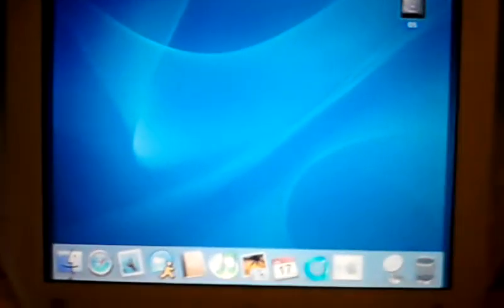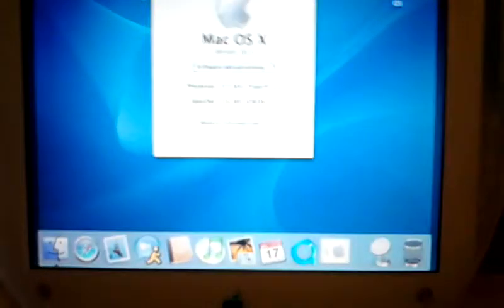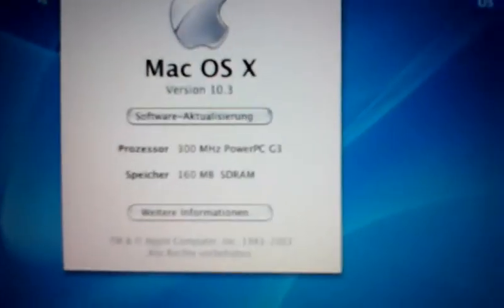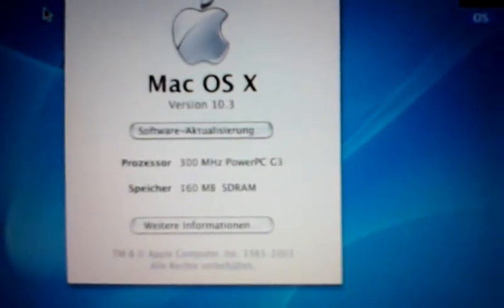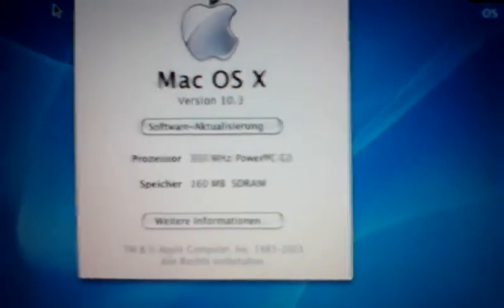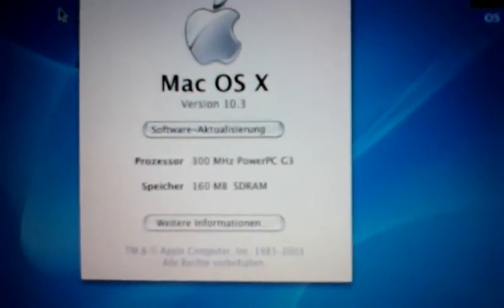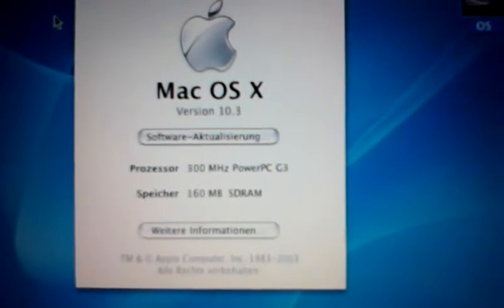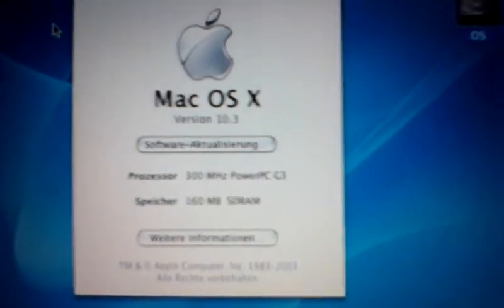OS 10.3 on it. PowerPC G3, 160 MB RAM now — upgraded with 128 MB. It has the pre-installed 32 MB soldered to the motherboard.